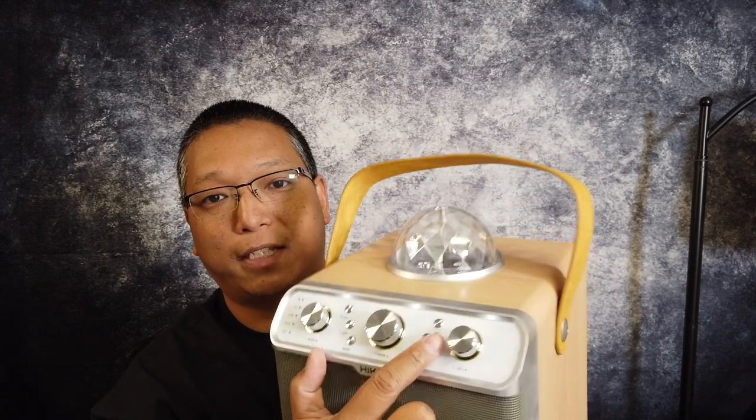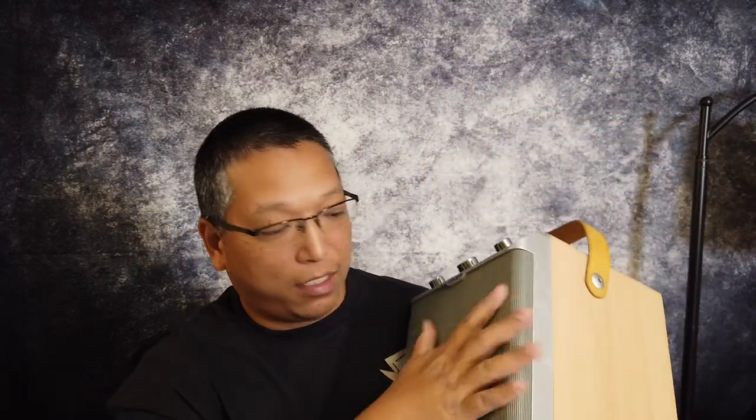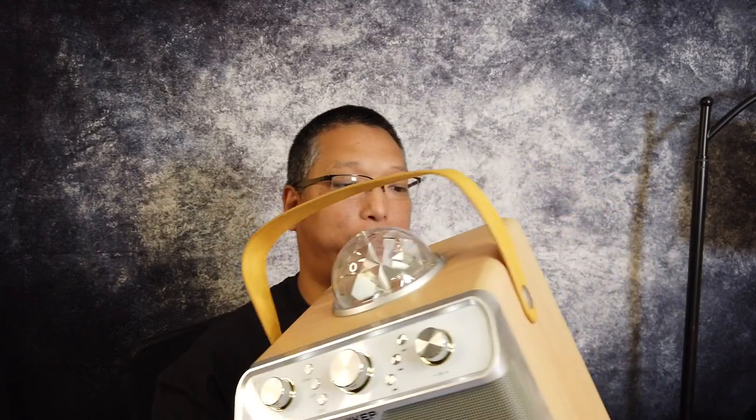There are physical buttons for play, pause, skip, and previous, power, light mode, and a bunch of indicator lights right here. The feel of this is very high quality — a smooth metal frame up front to protect the main speaker. Let me set this up and turn it on and show you what it's like.